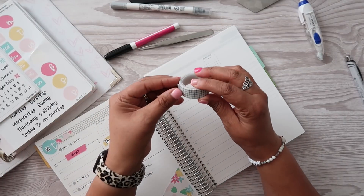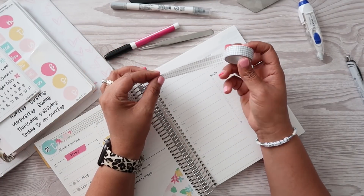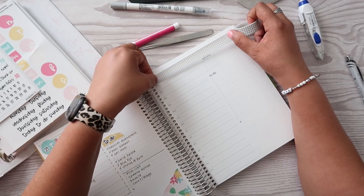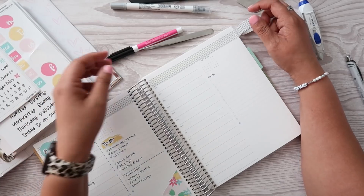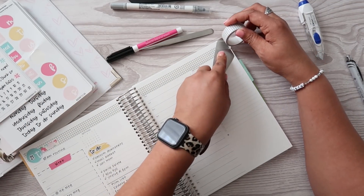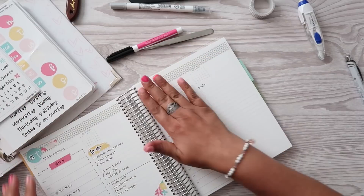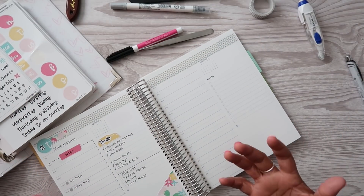So I'm using this grid washi. I have several rolls of this washi, but I think I got it from Amazon — I'm not 100% sure. Like if I'm not sure about something, it's 99% chance that I got it from Amazon. That kind of makes it like a nice neutral palette to work with.